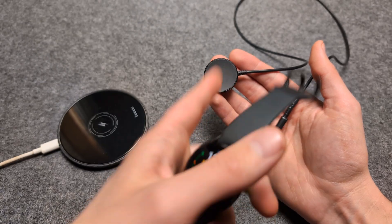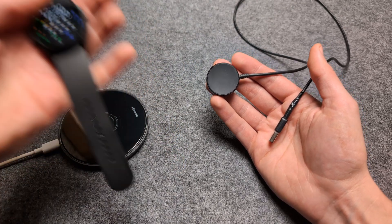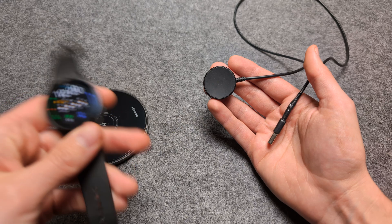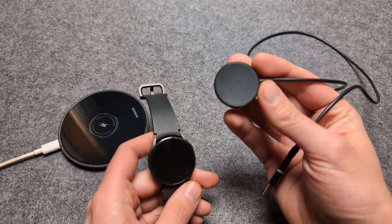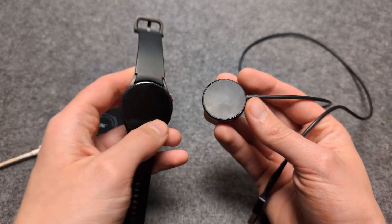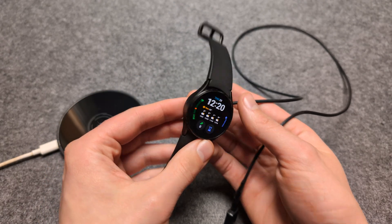The third-party chargers are just fine as Samsung-compatible chargers. But the big ones — and even if you want to charge in your car — avoid this, because they are not really meant for that. On this wireless charger, as you can see, the coils are actually in the correct place, and it's specially designed for this watch to be charged efficiently.